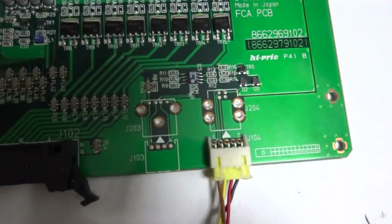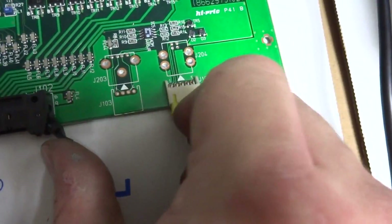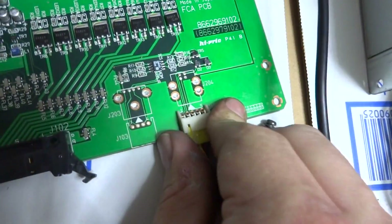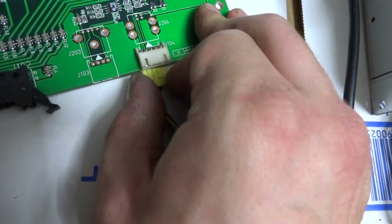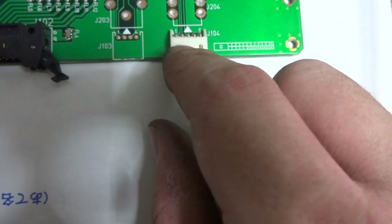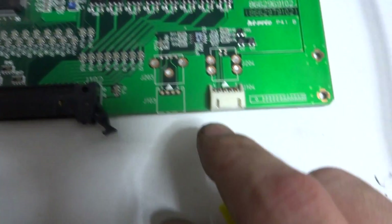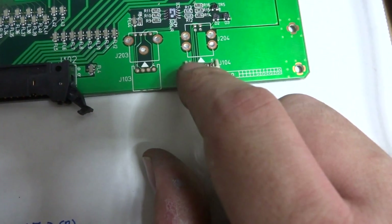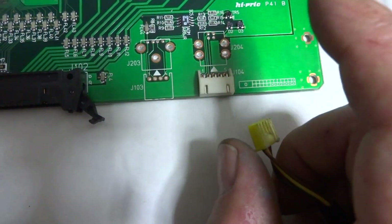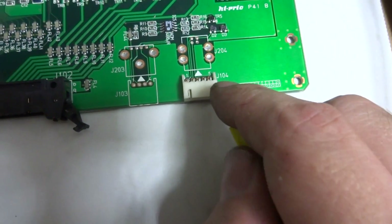On the front of the board there's another connector — this is for the USB cord. It has pins 1 through 5, but with a regular USB cable you only use four pins, so pin 5 is not used.